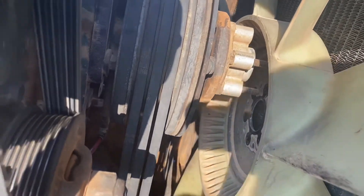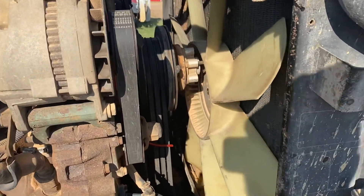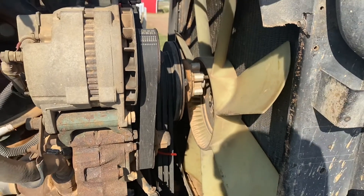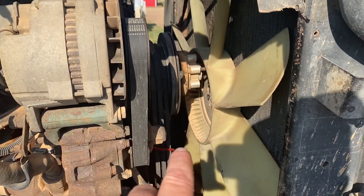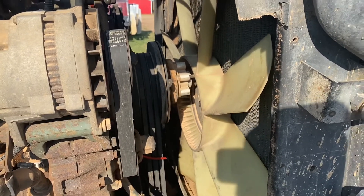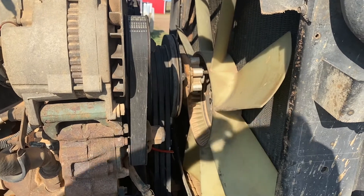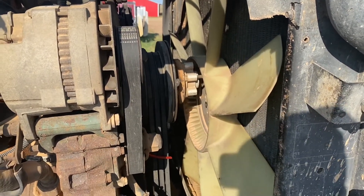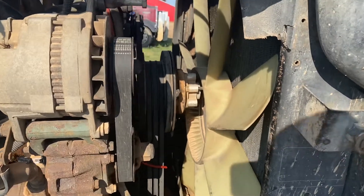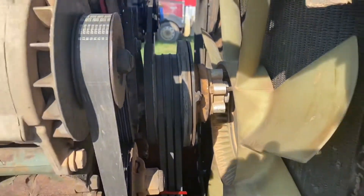There's going to be a Part 1 and a Part 2 to this because there's no available Horton fan hub — the only thing I could find is the rebuild kit, and I do not have time to rebuild this sucker today. We are super busy, so I'm probably going to rebuild it and take some days off later in the week to do it — that'll be Part 2. What we are going to do though is lock this fan in place to get us through, and I'll show you where that's at.